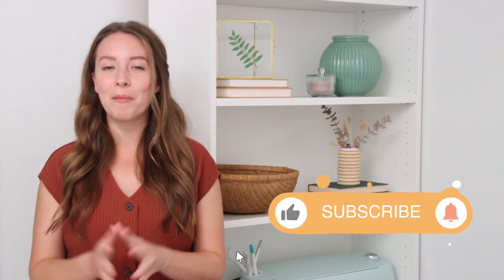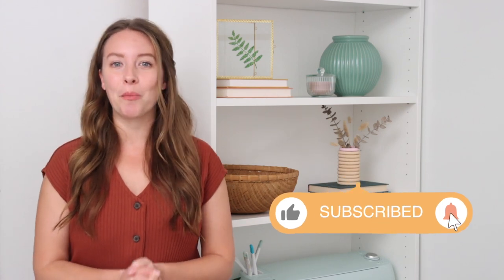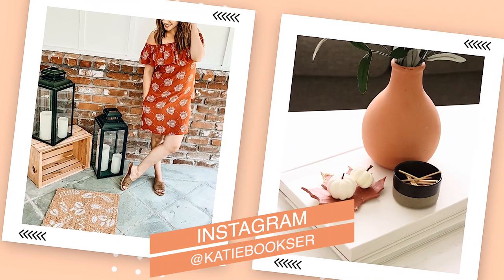Hey everybody, welcome back to my channel. I'm Katie. Today's video is going to be a whole mix of a bunch of different things, but basically I'm going to be DIYing my fall Pinterest board. I've done this in the past and I always have so much fun with it. I decided to pull a few of my favorite pins from my fall board — decorating my front porch for fall, and I've got a whole bunch of ideas to share with you and show you how I decorated it.